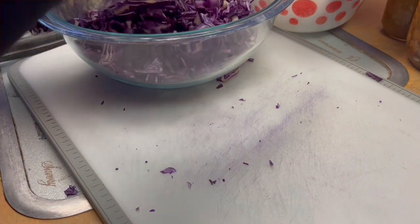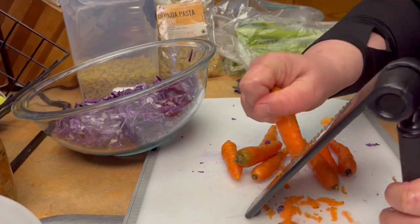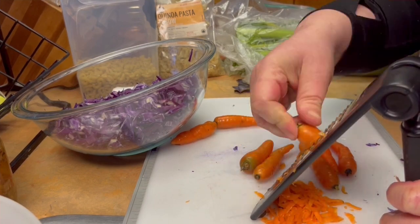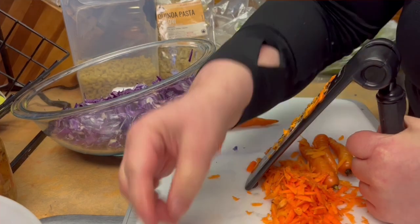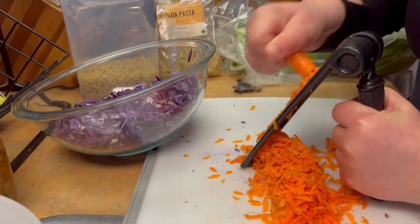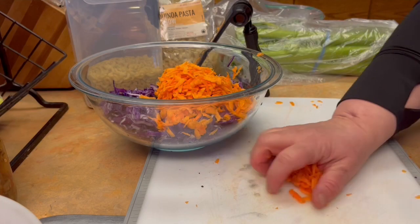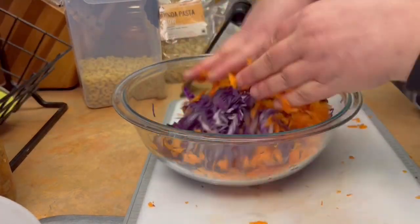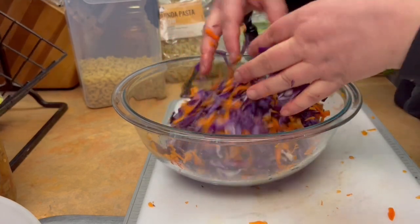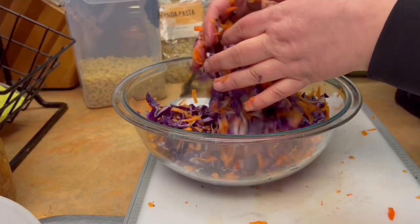Now we're going to move on to the next step of making our coleslaw — we're going to grate up some of these carrots. These are homegrown carrots that I grew. I don't know the exact variety; they're kind of mixed up from my different carrot varieties, but they are really good and storing amazingly. I just wanted to use these ones up because they were at the end of the bag in the bottom of the fridge. I have over 10 gallons worth of carrots to use up, so we're going to use a lot of carrots over the next few months.